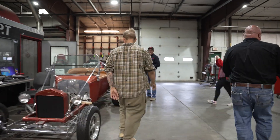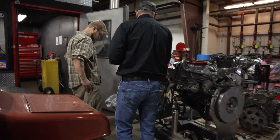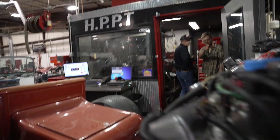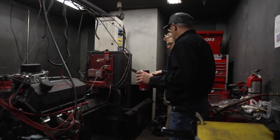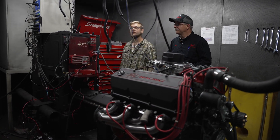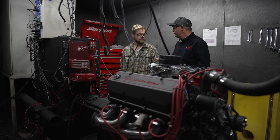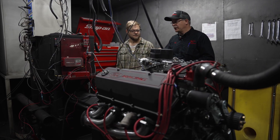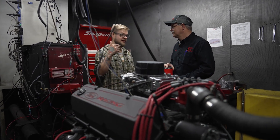Our newest addition is this 572 crate motor. This is what they call a dyno cart — we can wheel it right into the room and it connects directly to the water brake, which puts the load on the engine and forces the torque up. We can simulate a lot of different road conditions — a hilly road, or going up the summit to 8,300 feet. If you're going to do the Hot Rod Power Tour and know what conditions you'll hit, you can prepare your tune for the trip.